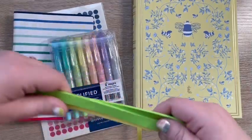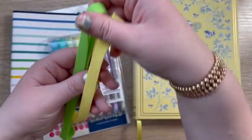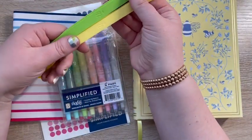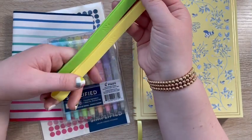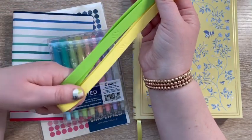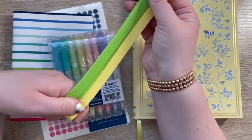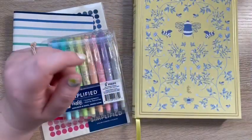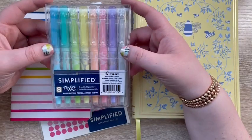Next up are the stretchy bands. These are new colors — we now have a green and yellow option which I think go super well with the planner I got. I might go back and get the pink ones too because those look super cute, so I might be making another purchase pretty soon.